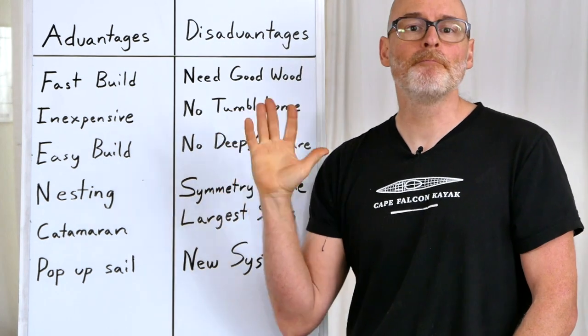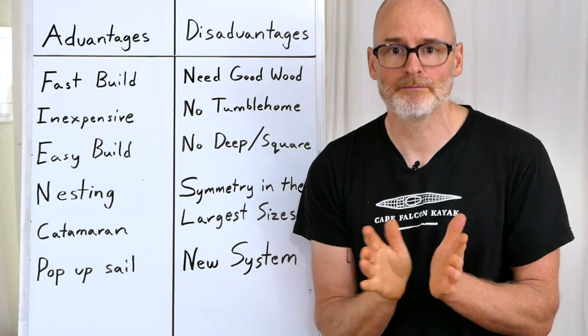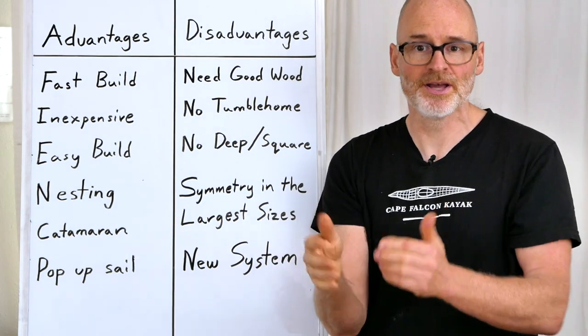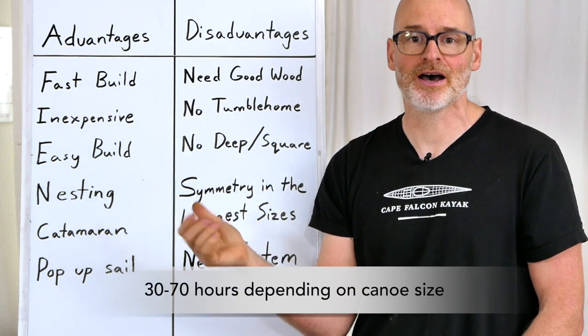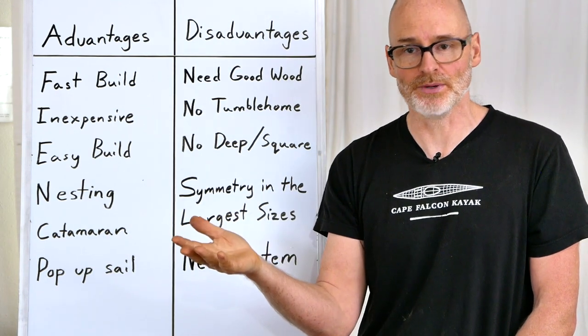The first great thing about this system is that it's a very fast build, because you don't have to spend time building the plywood canoe form. It takes about half the time of doing it the other way, and you don't have to figure out what to do with that canoe mold when you're done.